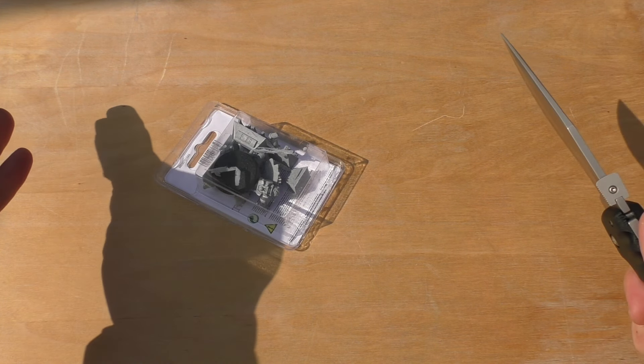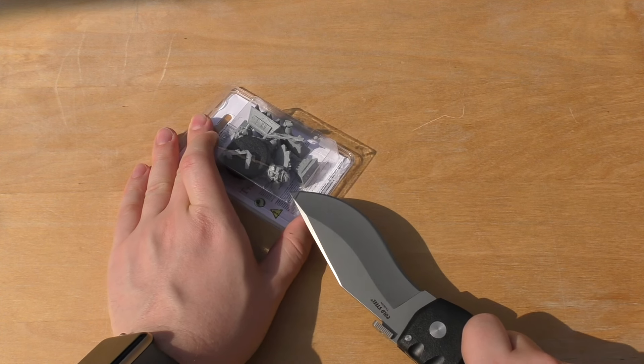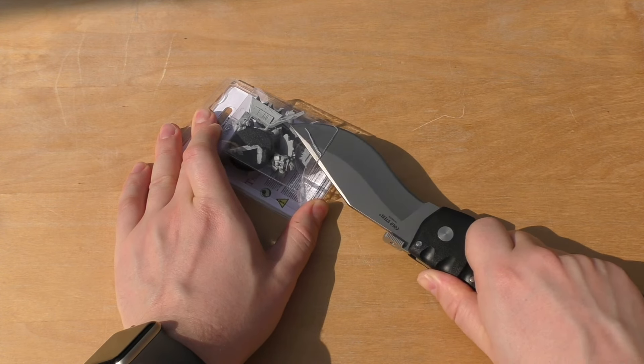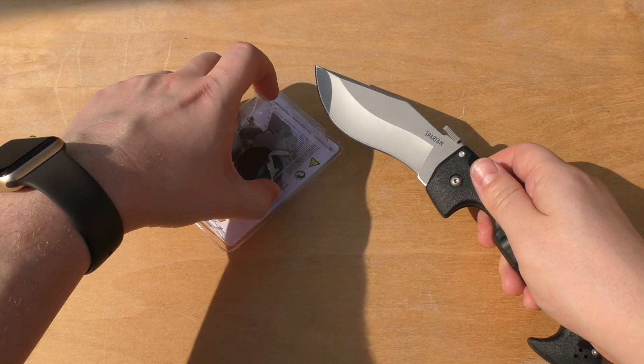Anyway, what are you all doing inside watching this video? It's beautiful weather here in the UK. Go out on your motorbike or go out to the park, or go for an adventure. Get some of that ultraviolet radiation.